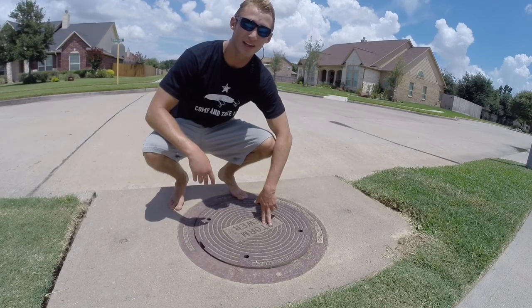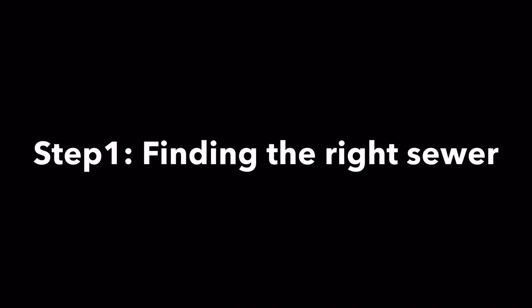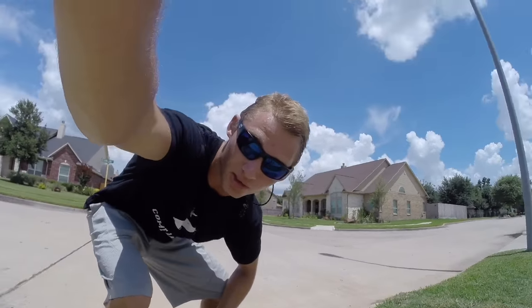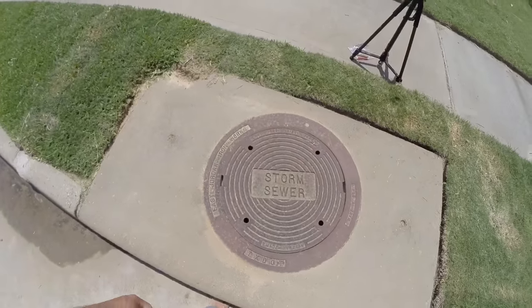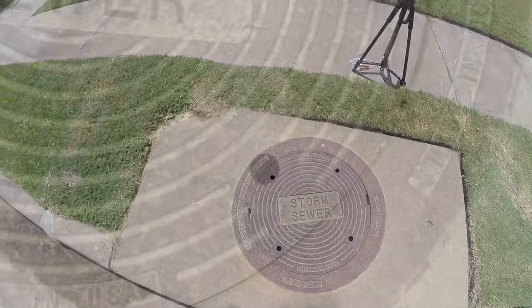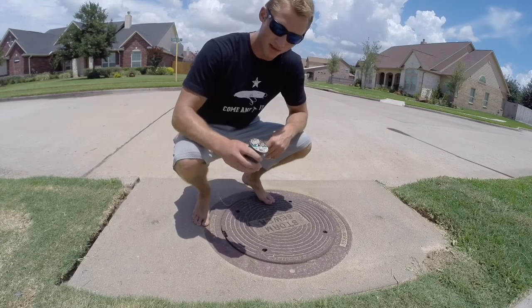Hey guys, it's the Fish Whisperer and today I'm going to show y'all how to sewer fish. First, what you want to do is find a storm sewer — not a sanitary sewer — and you want it close to a pond. Make sure it has water in it.